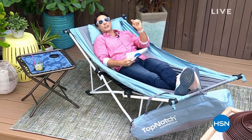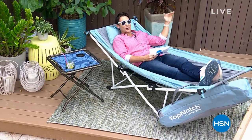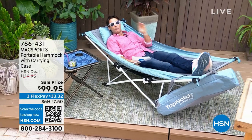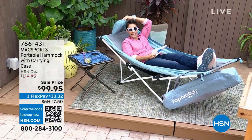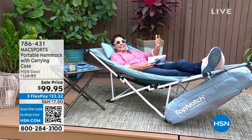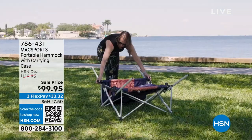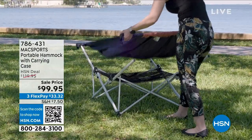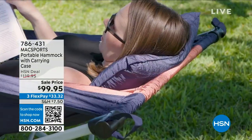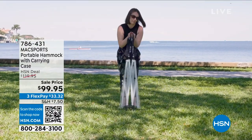We're doing outdoor garden deals under $50. Let's start with what I'm sitting in right here — a hammock. Anywhere you are, anywhere you go, you don't have to look for trees that are the perfect distance apart. You're getting a foldable hammock with a carrying case, a pillow, and a little basket underneath for your sunblock, water, and book. I'm over six feet tall and it fits perfectly. This is how easy it is — opens right up, four-point stand, super comfortable nylon cover. That's coming up at the end of the hour.